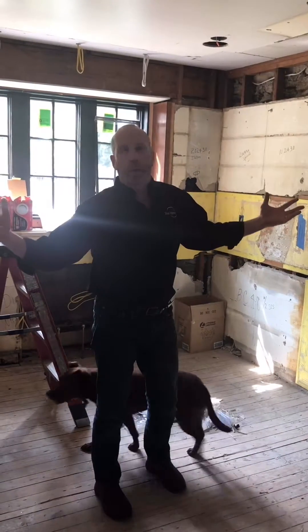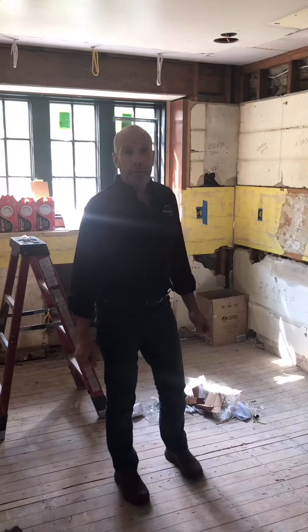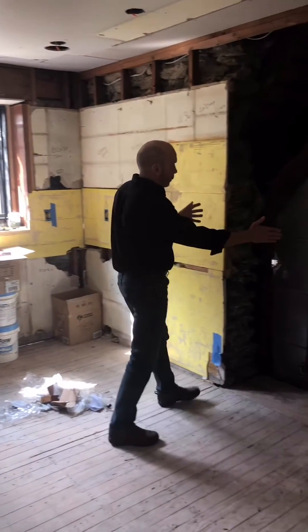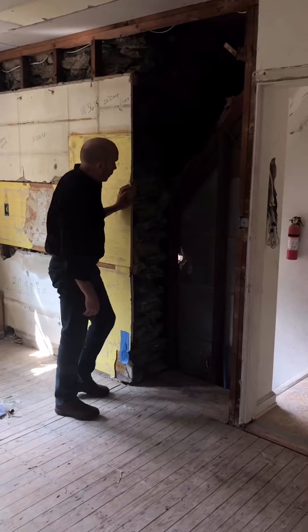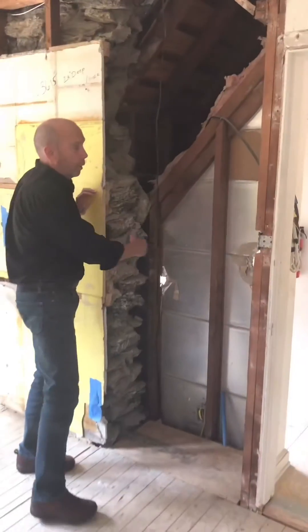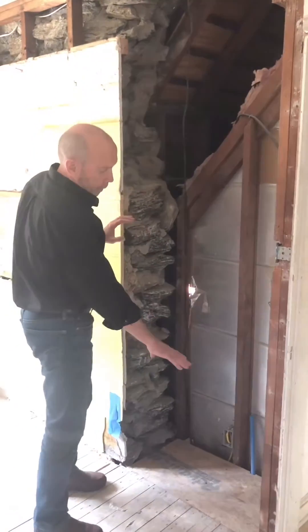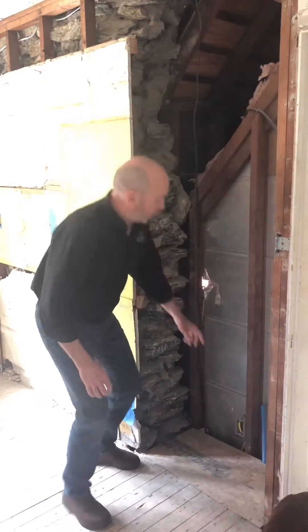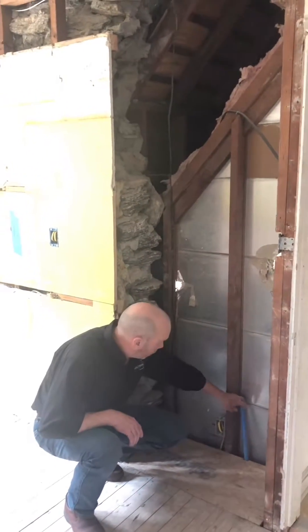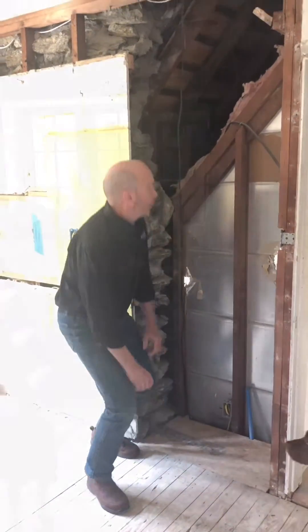We're in our old kitchen right now, and we stripped it down all the way to the old drywall and plaster that was there. We've made a few changes — we've recessed this area for the refrigerator. To make this work, we had to actually shave down some of the stone, reframe this, and put a deck in so the refrigerator will go in here. This is the water line that will go into the ice maker, as well as the electric to feed it.